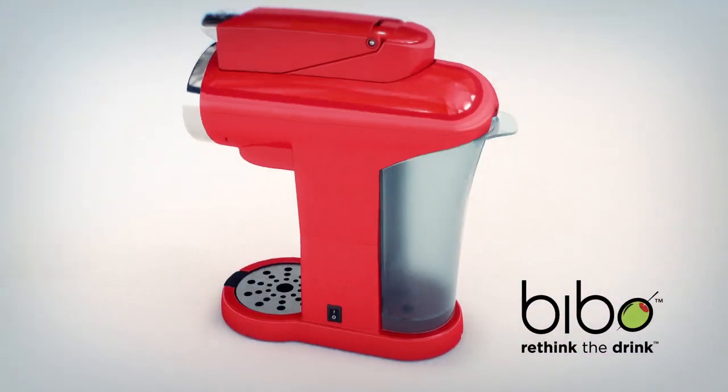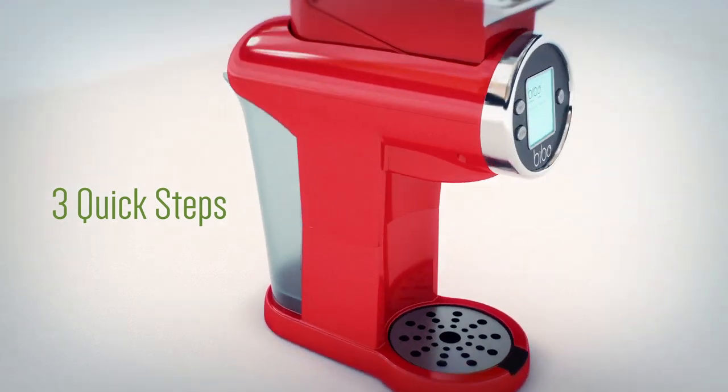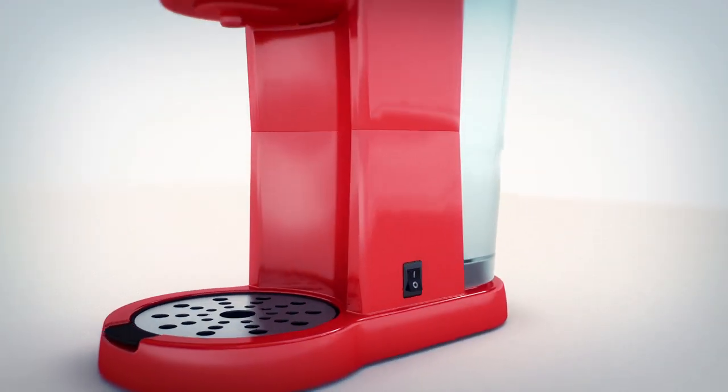Bebo is the solution for your cocktail cravings. In a few quick steps, you can enjoy a delicious creation.